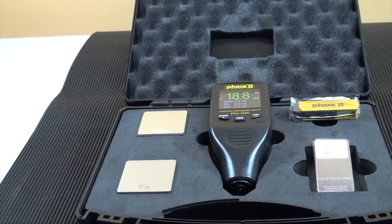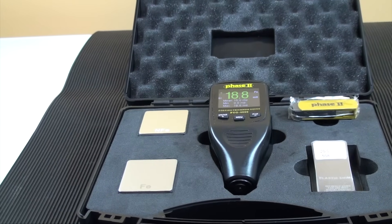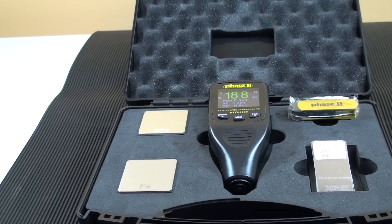This is an instructional video detailing the functions and applications of the Phase 2 PTG-4000 coating thickness gauge. These coating thickness gauges are designed to test non-magnetic coatings on both ferrous and non-ferrous metals. The technology is based on a single multipurpose probe that combines both eddy current and magnetic induction capabilities in order to detect ferrous or non-ferrous substrates.